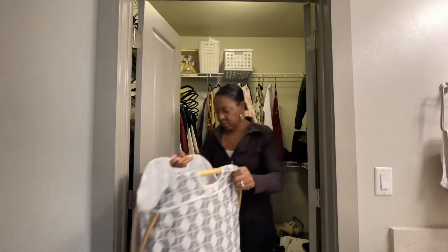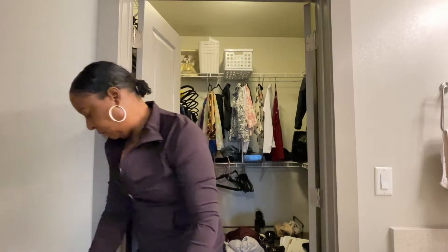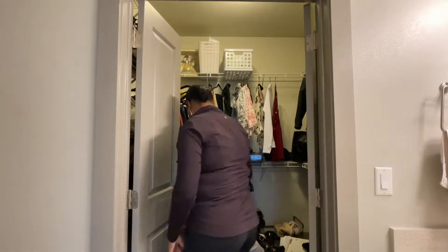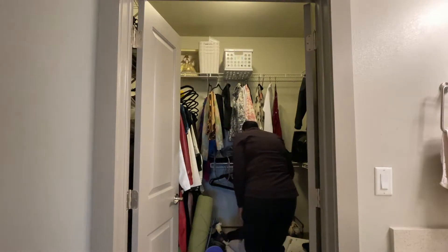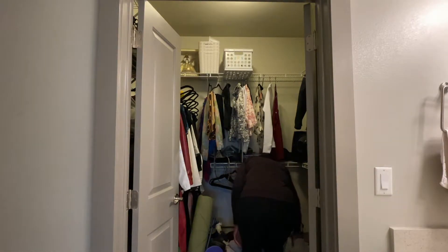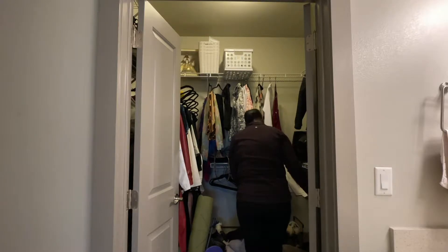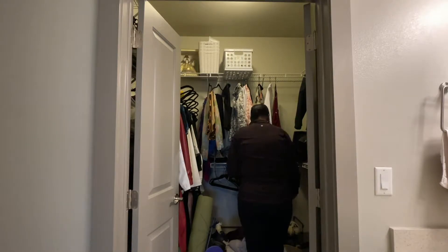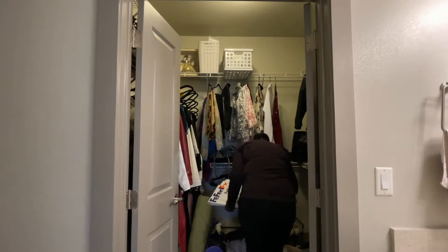I decided to take the hamper out of the closet and put it in the bathroom so she could see it and use it more readily instead of dumping her dirty clothes on the floor. I also found FedEx envelopes in her closet, and since her printer is in her bedroom, it only makes sense to put those items near the place where she uses them.